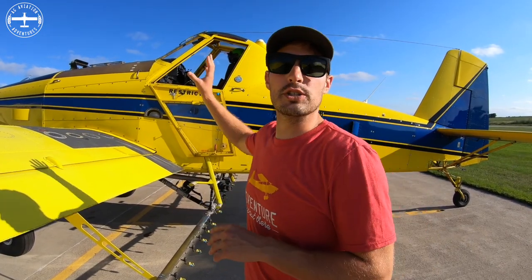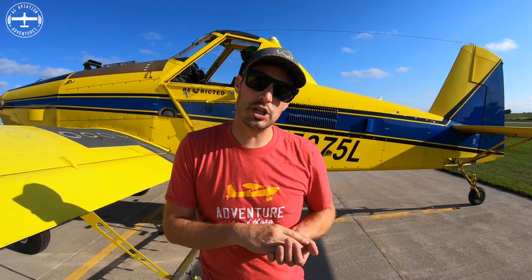If you have any questions about the airplane or anything you want to know, please leave them in the comment section below and we'll get back to you. I know I didn't dive too deep into the spray system and the GPS, but I'm going to do separate videos on those, so be sure to check them out. Thanks for watching — I'm Tyson with Ag Aviation Adventures. If you like these videos, give it a thumbs up and make sure to subscribe.